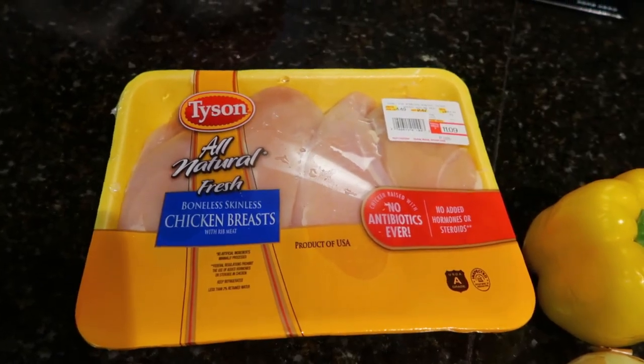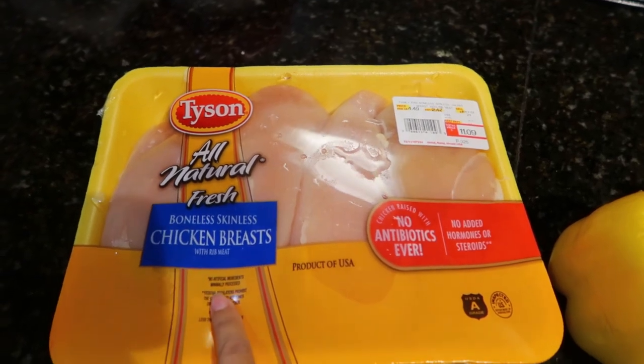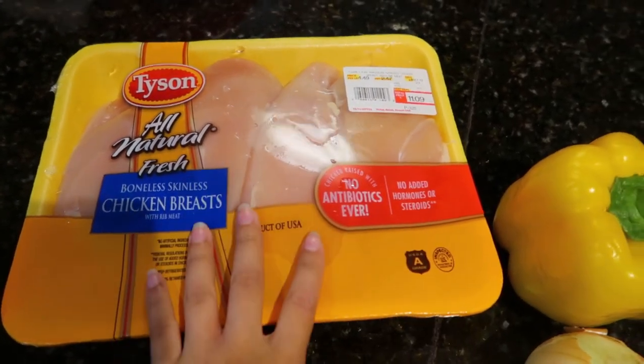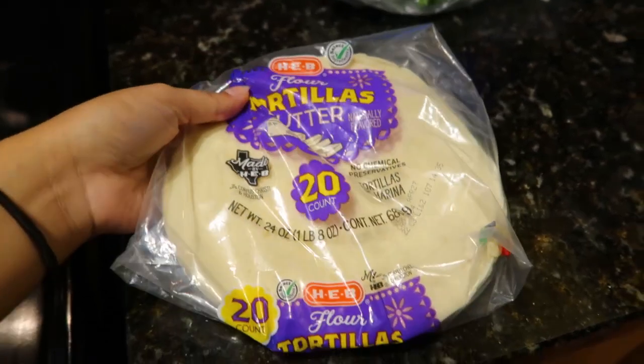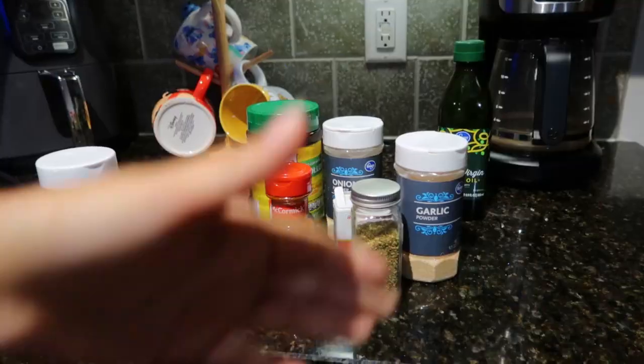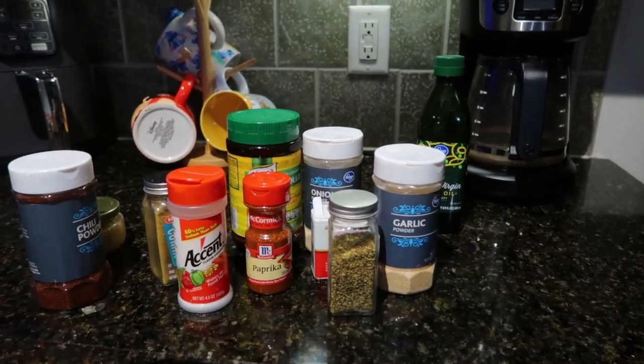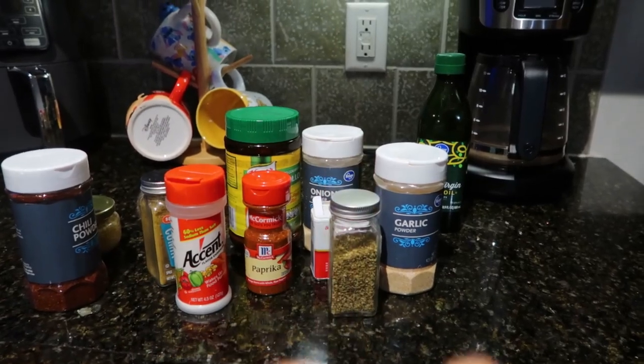So if you guys want to know how to make some really, really good chicken fajita tacos, come along. Today in self's kitchen we are gonna be using boneless skinless chicken breast — you cannot make chicken fajita tacos without the chicken breast. You will need some tortillas; I like flour but you can also use corn, whatever you prefer.